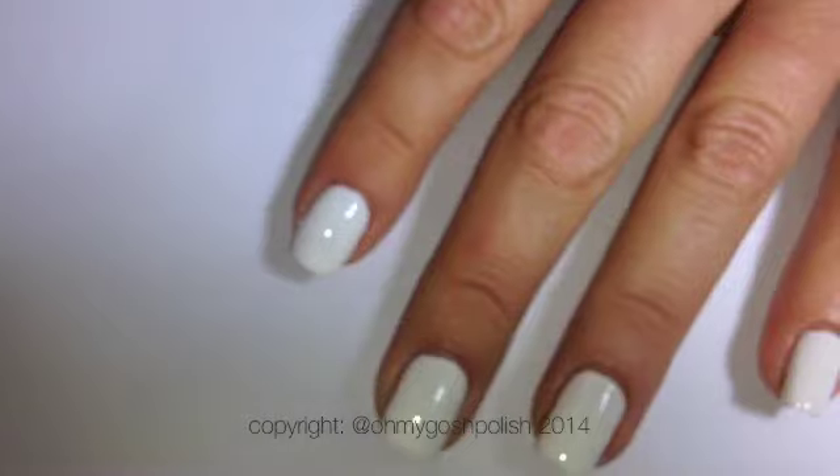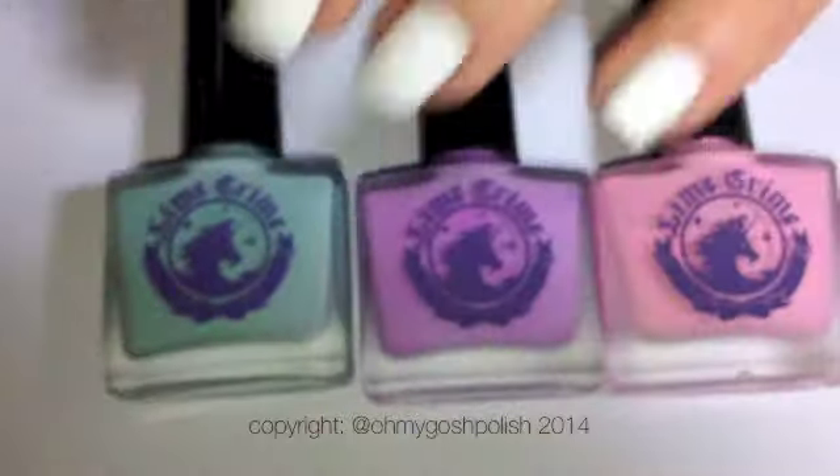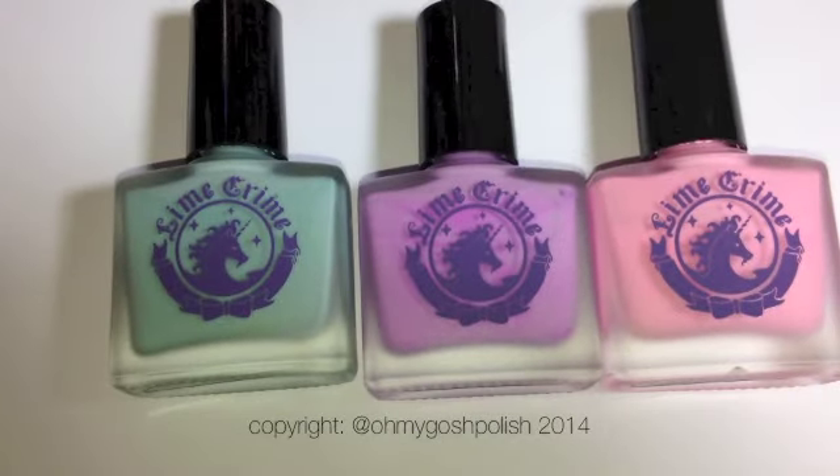I've painted all of my nails white with OPI's Put A Coat On, and then added a coat of Seche Vite over all of that. The colours we're using for the gradient are from Lime Crime's Neon Collection — all the details about those will be in the description box as per usual.